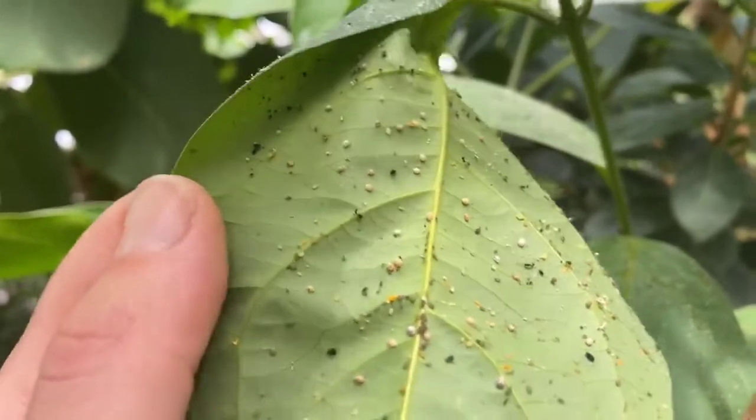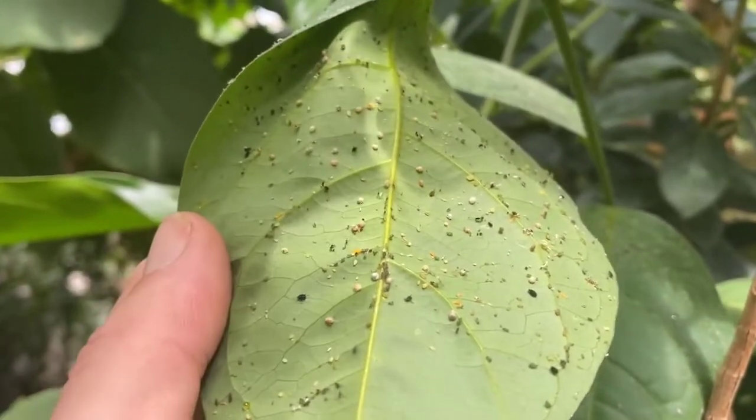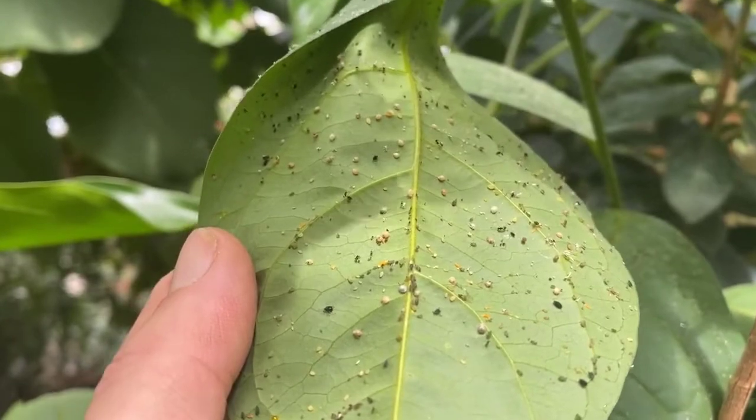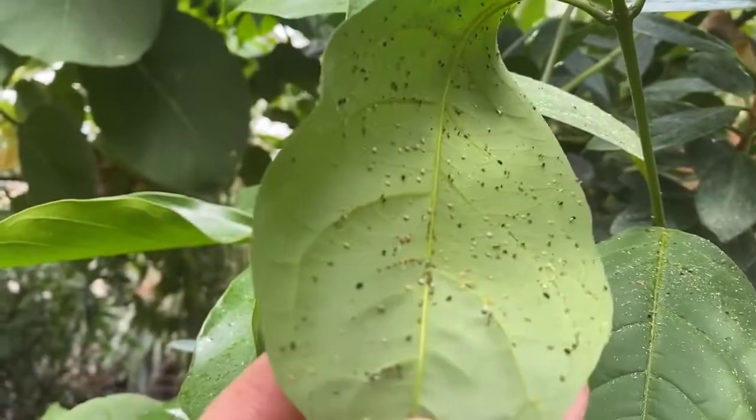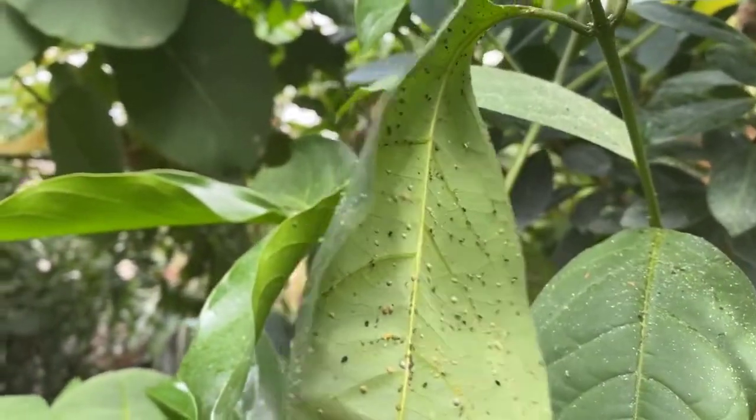If you see ladybugs, do not spray. What you spray with is going to be a soap spray that you can make or buy at the store, neem oil, and my favorite is just a hose blast. Generally those are best.